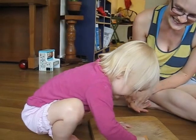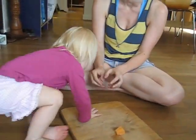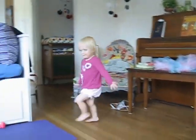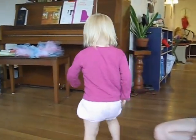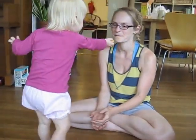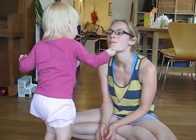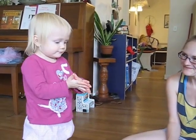Now you can eat it. Happy birthday! Happy birthday, Sylvia. Now you can eat it. Yay! Mommy will eat it. Thank you. Smile for the camera. Smile. Say hi. Bye!